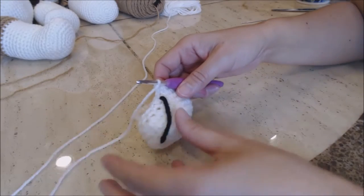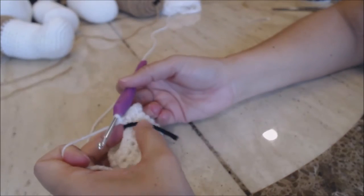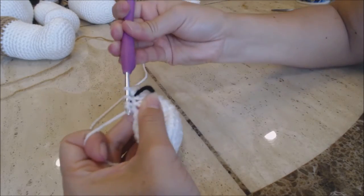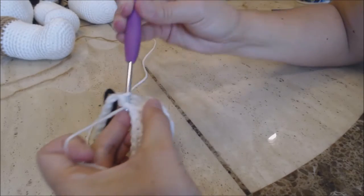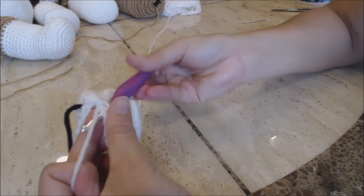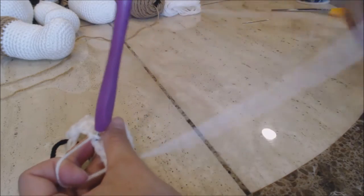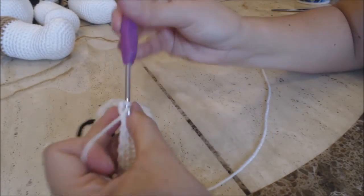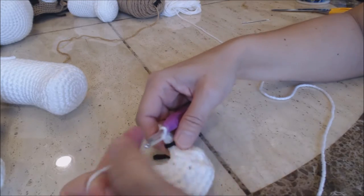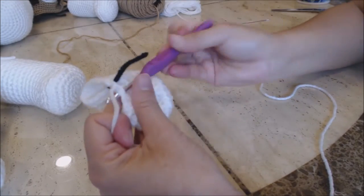We're going to do another decrease round. Move your yarn marker up. Now you're going to sew two stitches together three times. Go into the next stitch, bring up a loop, go into the next stitch, bring up a loop, yarn over and go through all three for one decrease, two decrease, and three decrease. Then do one single crochet into every stitch back to the yarn marker and then come back. Move your yarn marker up and do one single crochet into every stitch around.